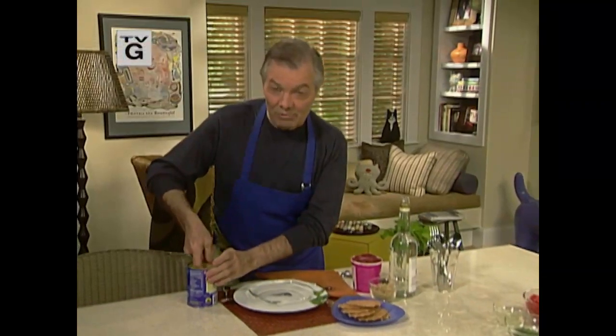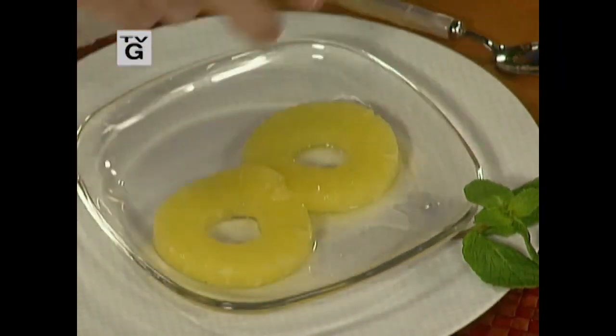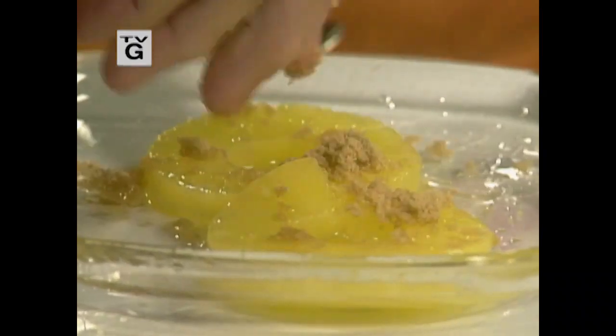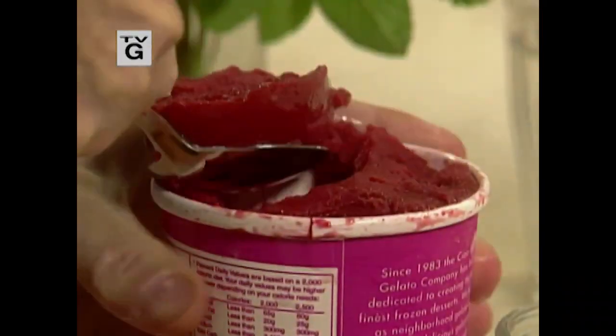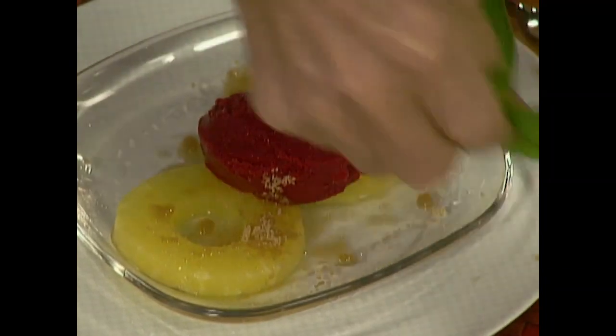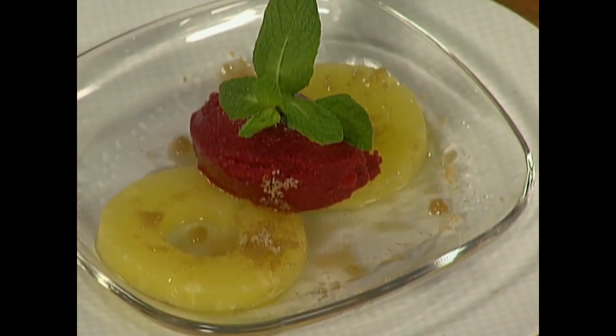One of the classic dishes that we do is a mixture of pineapple and Kirschwasser — which is cherry brandy — a little bit of brown sugar, and a nice raspberry sherbet in the middle of it, a sprig of mint, a cookie, and you have a great dessert. I'm Jacques Pépin and this is 'Fast Food My Way.'